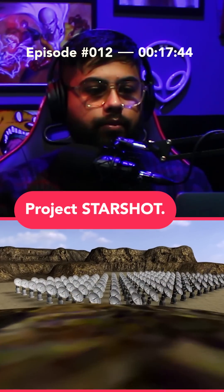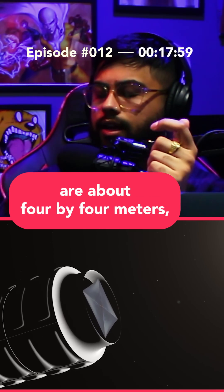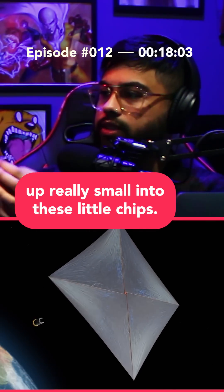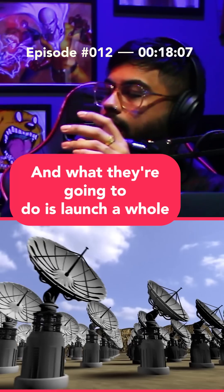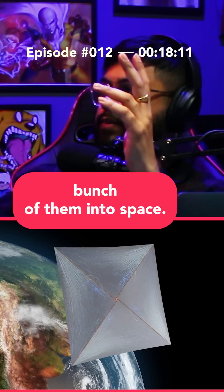There's this initiative called Project Starshot. It's these gold sails that are about four by four meters and they're folded up really small into these little chips. I think they weigh about one gram each, and what they're going to do is launch a whole bunch of them into space.